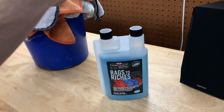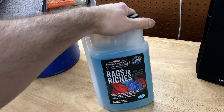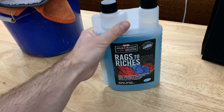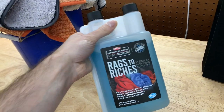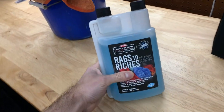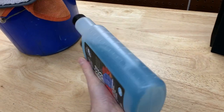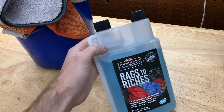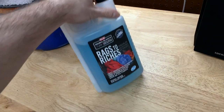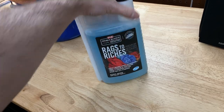I use a special detergent specifically for microfiber. Back in the day I used baby detergent since it's very mild and not too aggressive. But P&S has come out with a really nice option — I used to use Microfiber Restore, but they no longer sell that. The Rag Company came out with Rags to Riches, which is a really nice product. You only need about an ounce for a full load. It's only about 10 bucks and will easily last 30 loads.